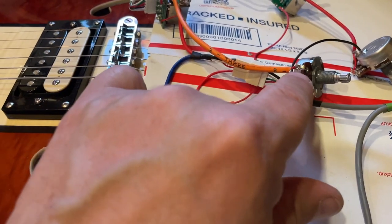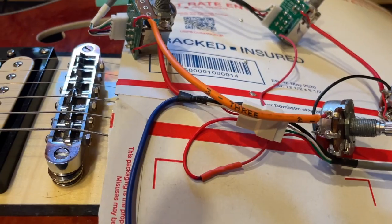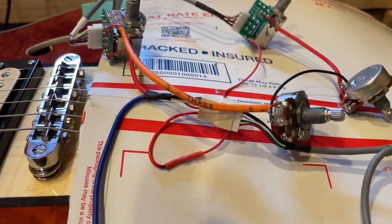I figured it out. The wire that was actually going from here to here was bad, so I ended up just replacing the wire and that did the trick.